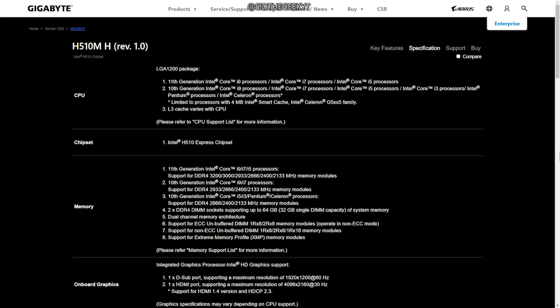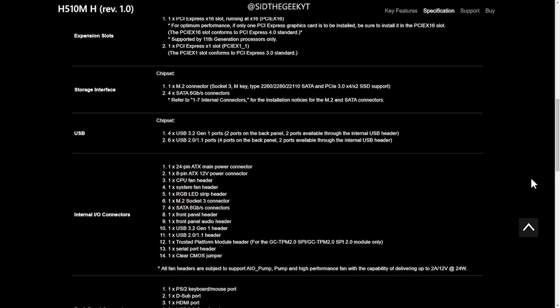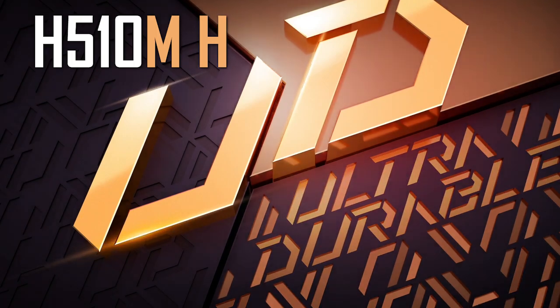As I mentioned in a previous video, I am going to be making my custom PC build after 15 years — yes, I've been using laptops since then. Stay tuned, as in the next video we will be building a new PC. Subscribe to stay in touch. Let's unbox it — I already unboxed it, but let's do it again.